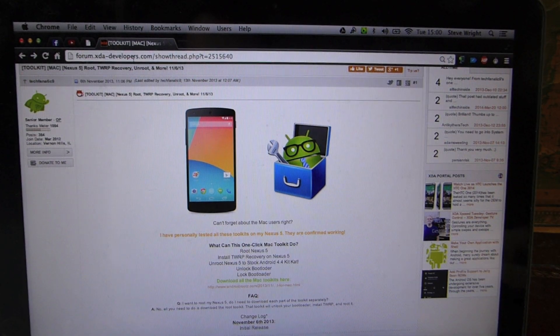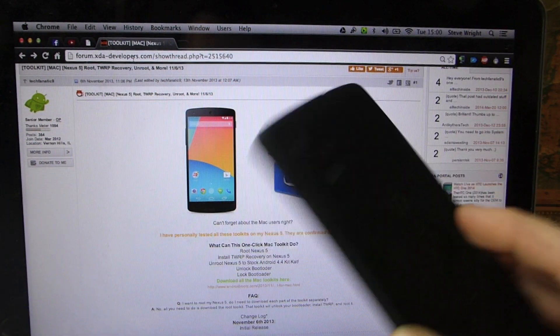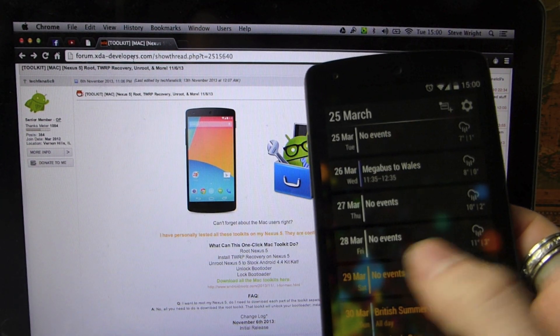What's up guys? This is Andrew at Android at Night, and today I'm going to show you how you can root your Nexus 5 in under about five minutes. This is a really easy, quick process and I'm going to run you through the entire thing. So you can see here, I've got my Nexus 5. This is completely unrooted.